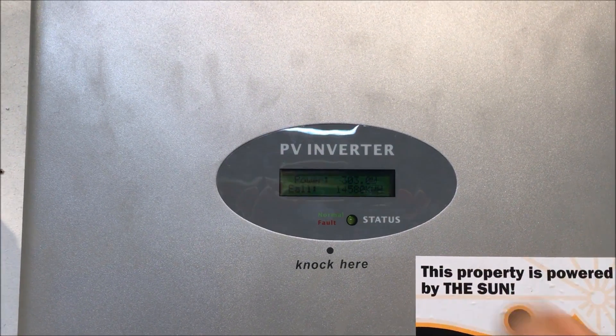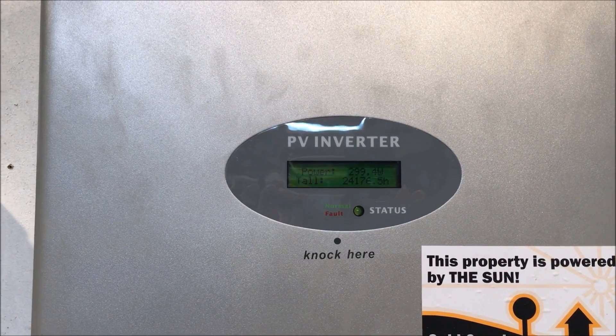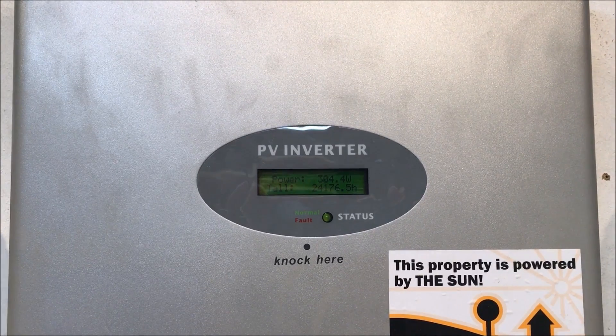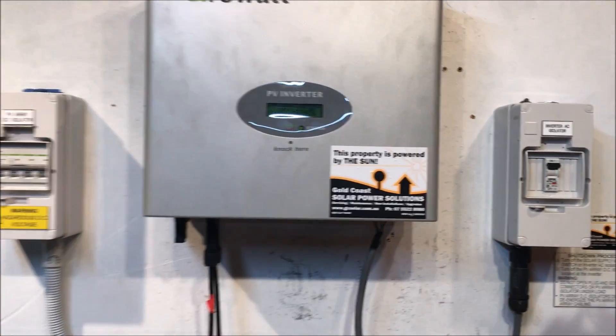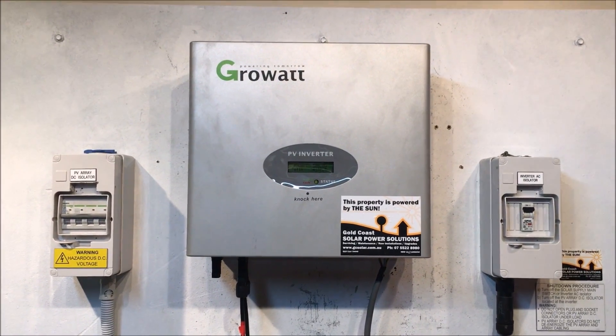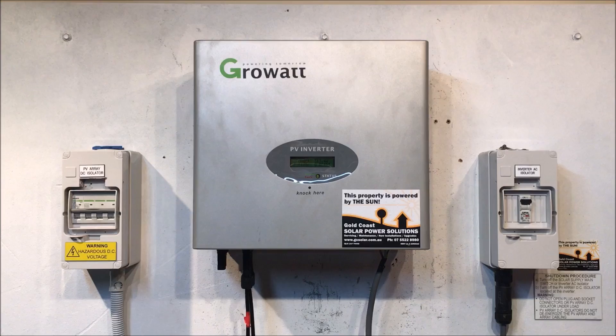Right now it's actually working. If we tap on the screen it lights up, and if we keep tapping it scrolls through the different readings. VAC out of range means the voltage on the AC side of the inverter is getting out of the permissible range, and so it's shutting down for safety.